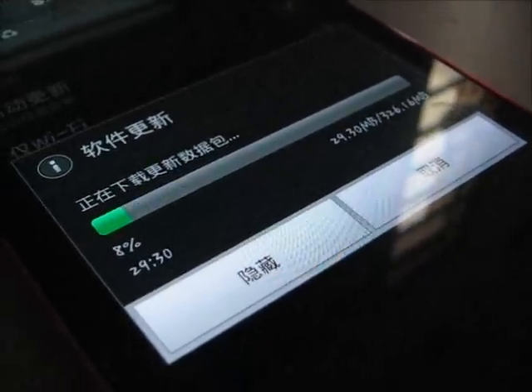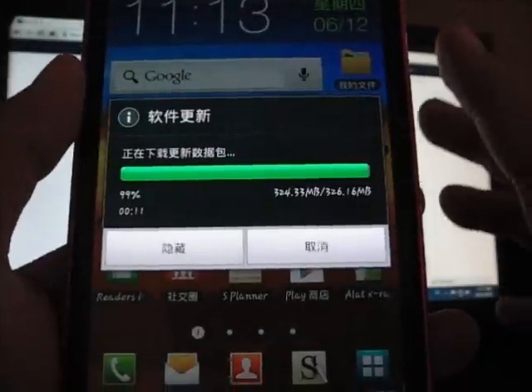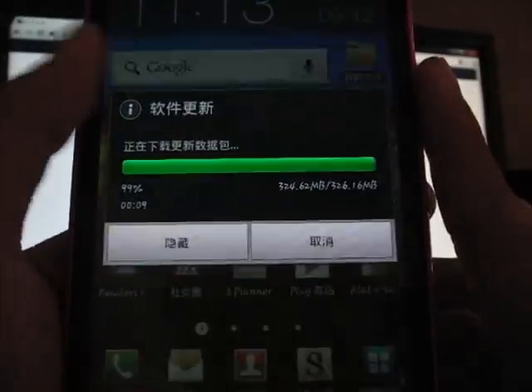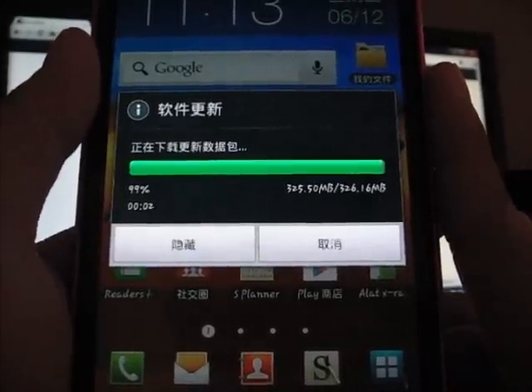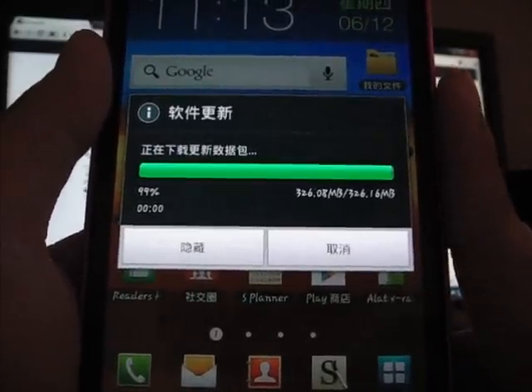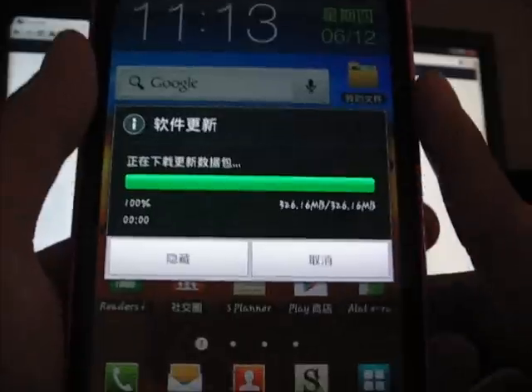So about half an hour more. I will be back when it is done. It's almost done — 12, 11, 10, 8, 7, 6, 5, 4, 3, 2, 1, 0. Yes, it is done. 100%.